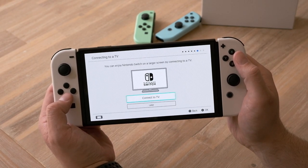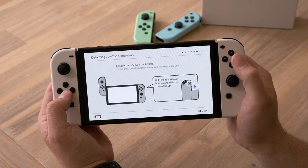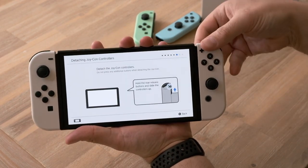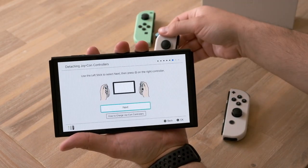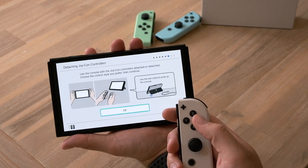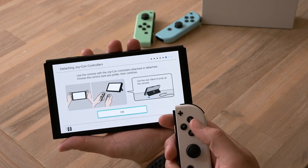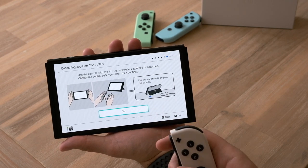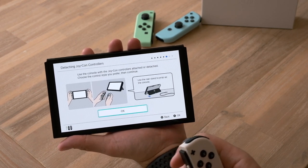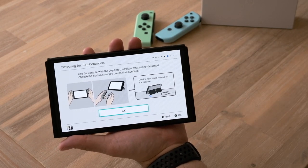You can join Nintendo Switch on a larger screen by connecting to a TV. I'm going to do this later. Detach Joy-Cons. Use the console with Joy-Con controllers — attach or detach, choose the control style you prefer, then continue. And as we can see, we can use the rear stand to pop up the console, which I won't do just yet.